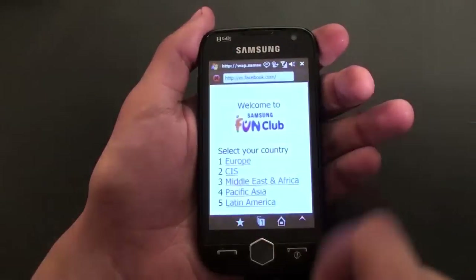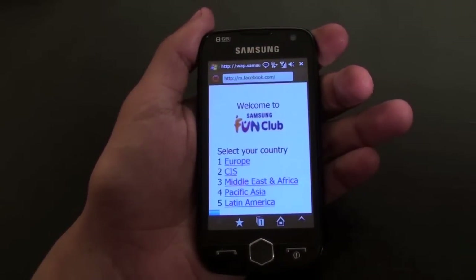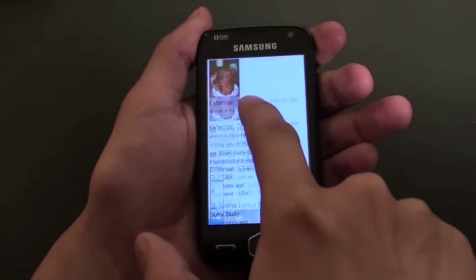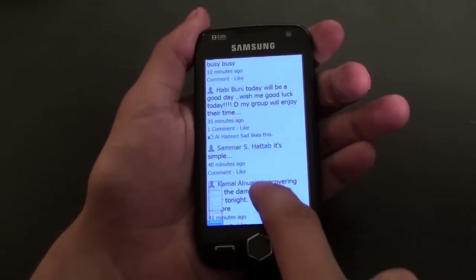The Omnia 2 makes browsing the internet a breeze with the Opera Mobile application. Users can check their Facebook pages, read emails, and visit their favorite sites with a few simple touch commands.